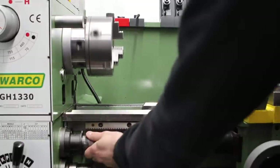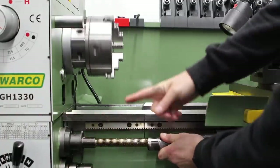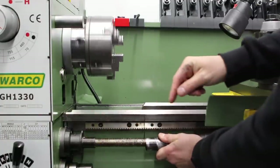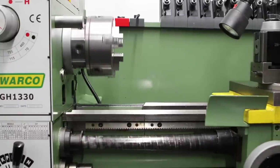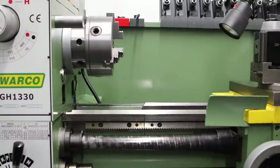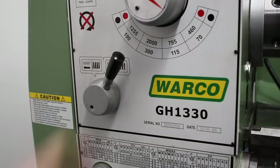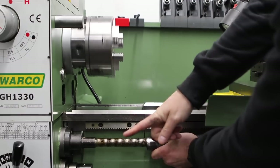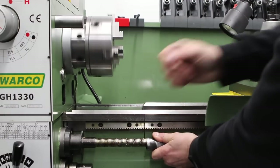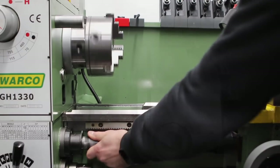The machine comes with lead screw covers, and pulling that back we can see the lead screw rotating — you'll notice it's turning in the same direction as the spindle, which means we're set up for standard right-hand threads. If you want to cut left-hand threads, we flip the feed direction, and the lead screw will then rotate in the opposite direction to the spindle.